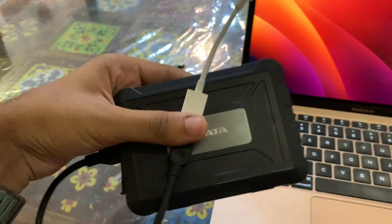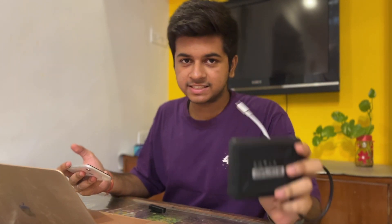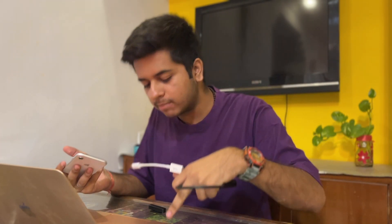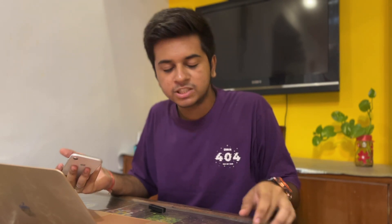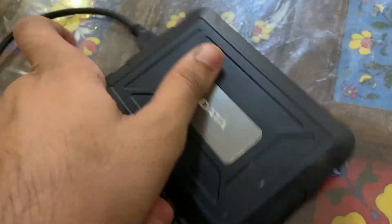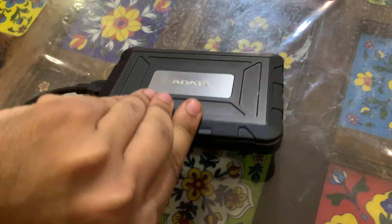The other thing I use to manage my storage is this hard drive enclosure. Let me show you — inside I have installed an SSD, so it's actually an external SSD. SSDs are much, much faster than traditional hard drives. I'm using a SATA-based SSD, and SATA SSD read and write speeds are around 500 MB/s. For reference, this MacBook's internal SSD has read and write speeds of around 3000 MB/s.